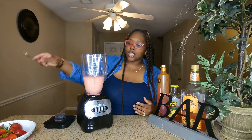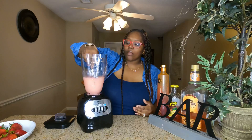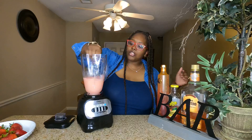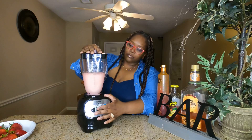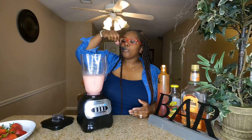I might have put a bit too much in there, but we're going to see. Y'all already know we got to check the texture — can't tell y'all how it tastes yet. Okay, so as you can see it's icy but still a little thin, so I'll throw a couple pieces of ice in there — okay, we'll do a couple more ice cubes.